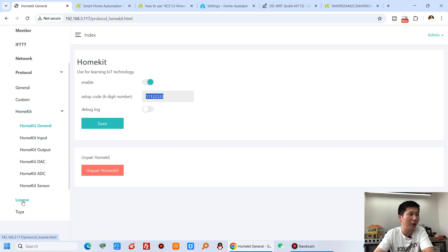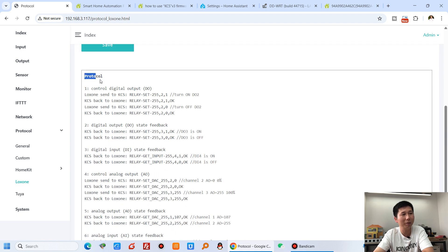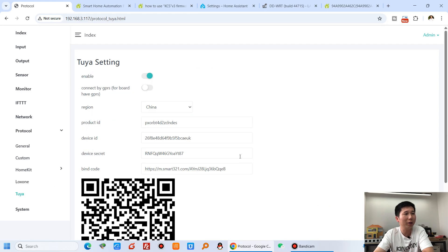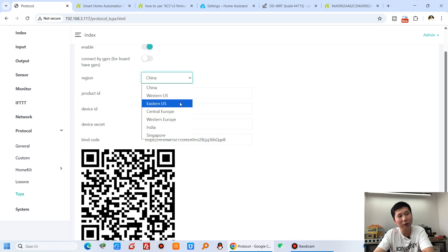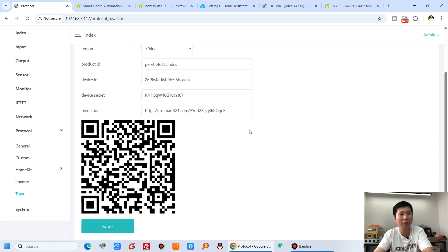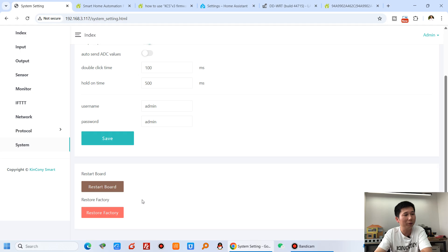The Kinkone container also integrates with the LoxSang mini server via UDP command — the UDP command protocol details are shown here. For Tuya, you can select different server regions for your country and purchase a Tuya license from Kinkone to use the Tuya mobile app for remote control over the internet. In the system menu you can set time rules, double-click and hold-down time for ifDDT, set username and password, and restart or factory reset the board.